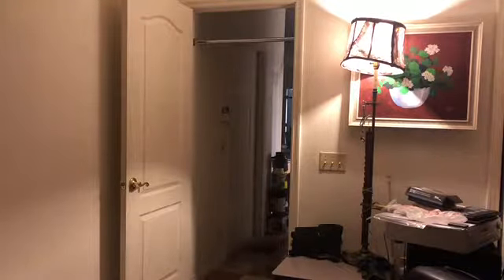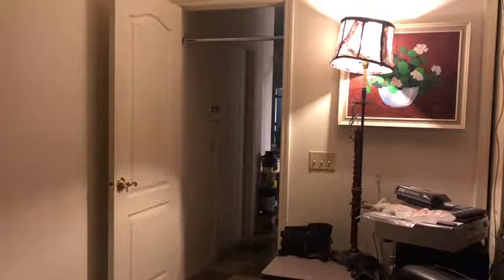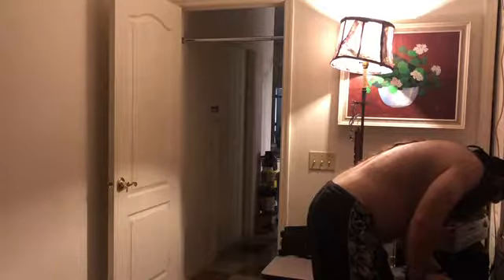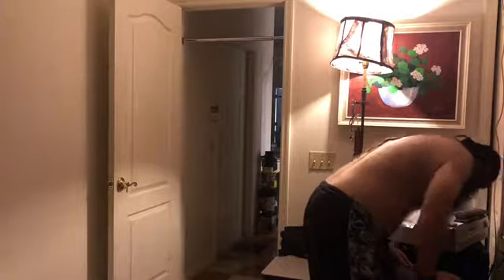I'm going to put this flashlight away and we will get started. How long was that intro? Three minutes is not bad. By the way, watch this at double time if you can, and let's put some music on as well.